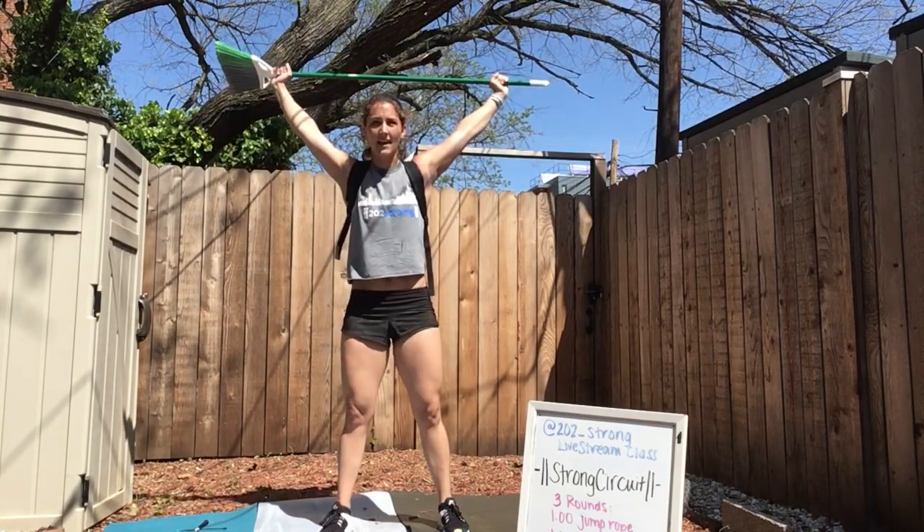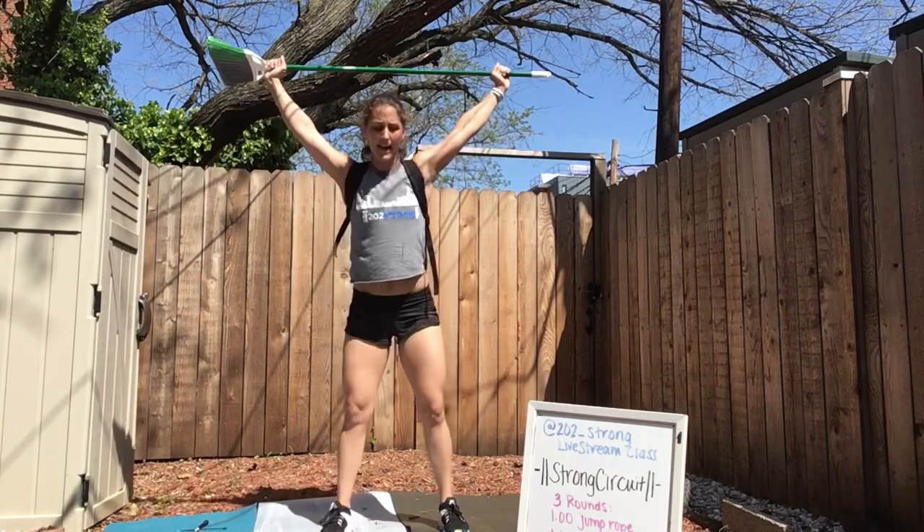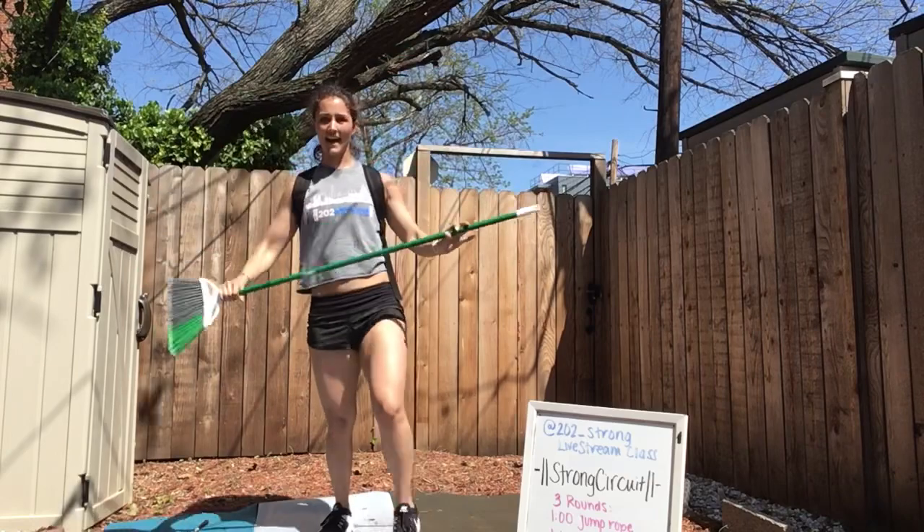Final 10 seconds — weight is in the heels, reach your butt back to find a chair. You should be able to wiggle your toes. One, two, one, and rest.